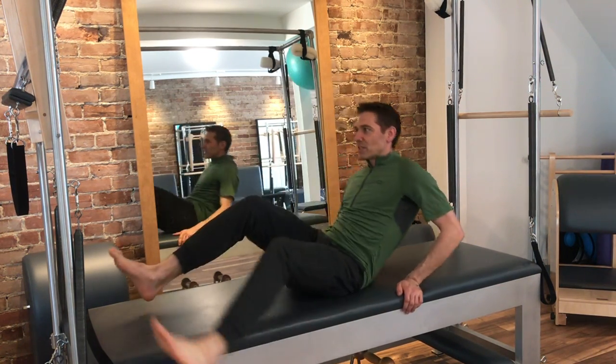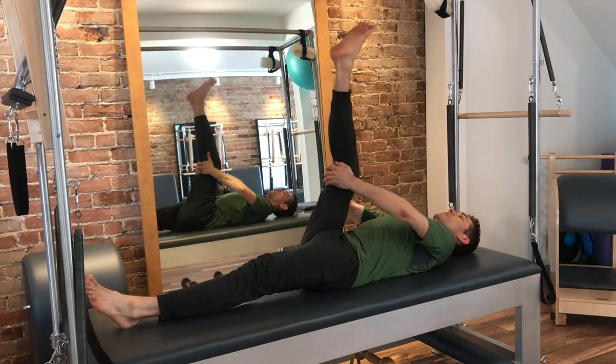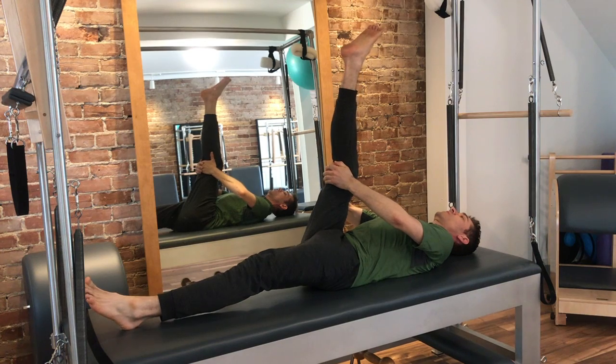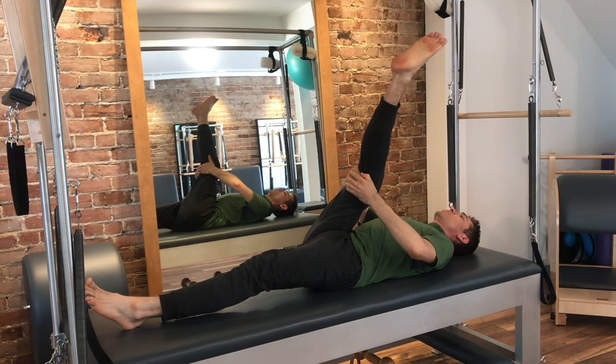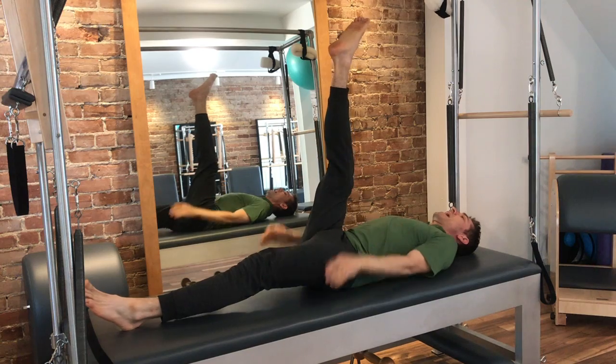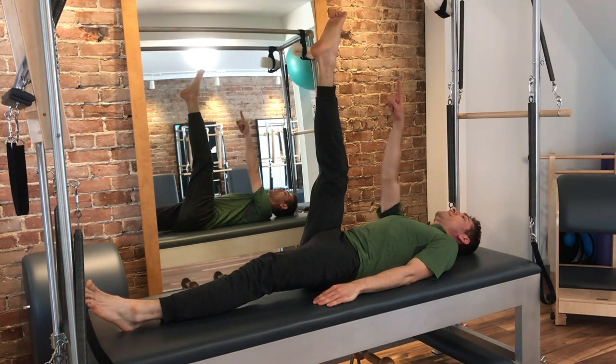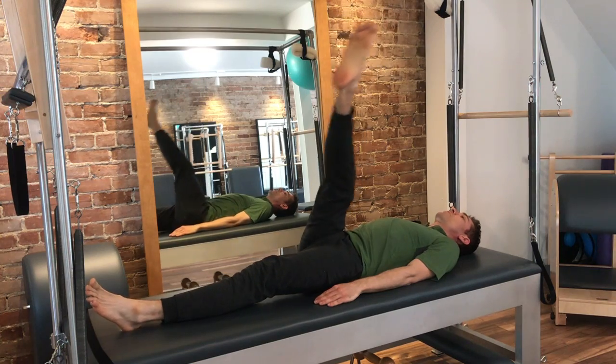So to recap: we start with one leg, pull it up to you. The bottom leg could be bent, top leg is as straight as reasonable. Little turnout. You pull it to your nose — you can even pull it across your opposite shoulder a few times. And then we go across, around, up. I like to imagine I'm painting a circle on the ceiling with my big toe. That tends to help me do this exercise better.